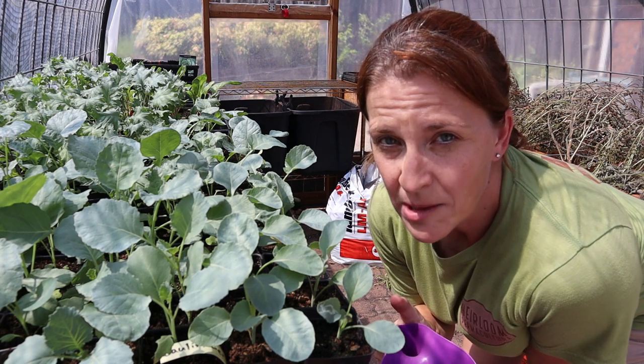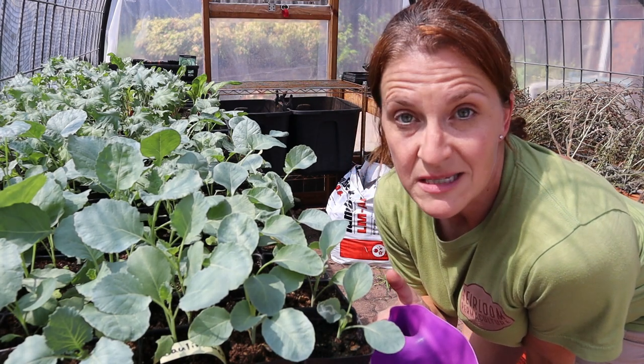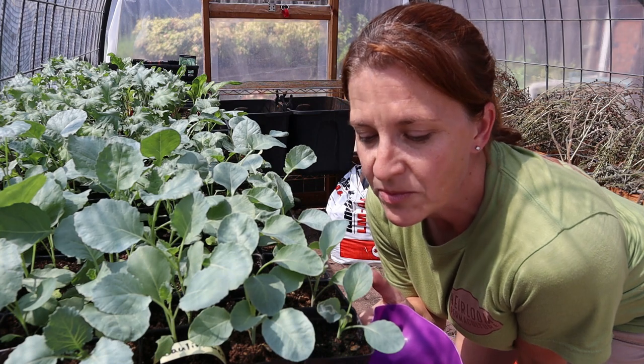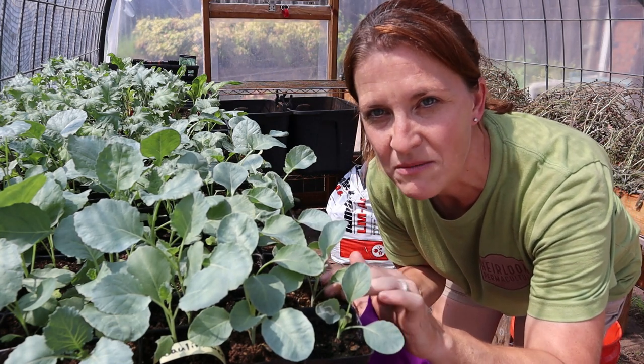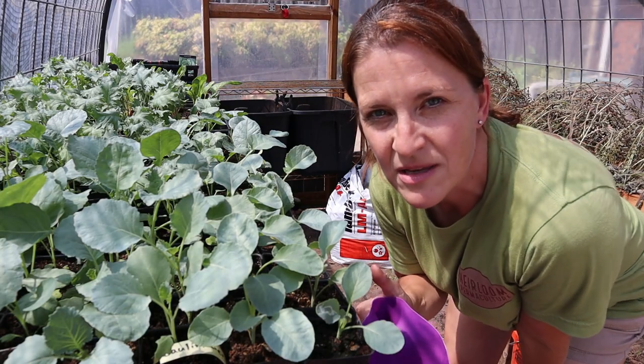When we're watering our plants in the greenhouse we prefer to water from the bottom for a couple of reasons. One, it gets the water right to the roots — it soaks up from the bottom, which is good for the plant. But it also keeps it from getting that kind of scummy, mildewy, moldy crust that can form on top of the potting soil.